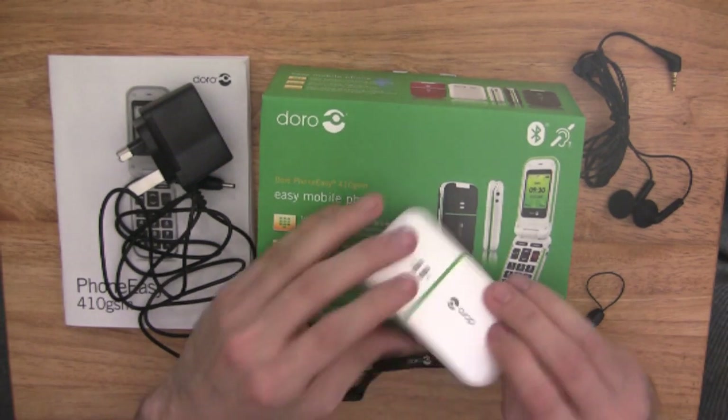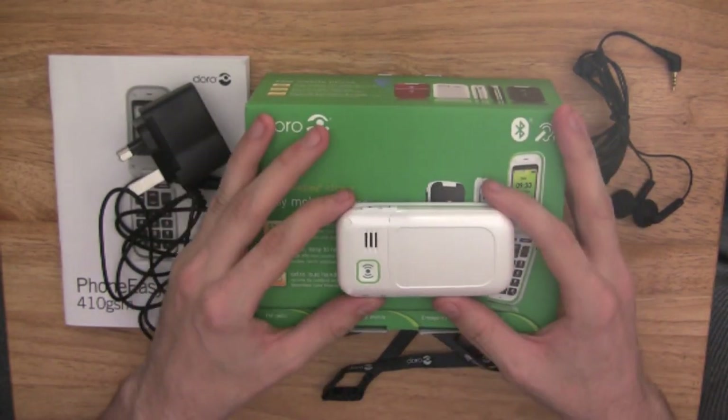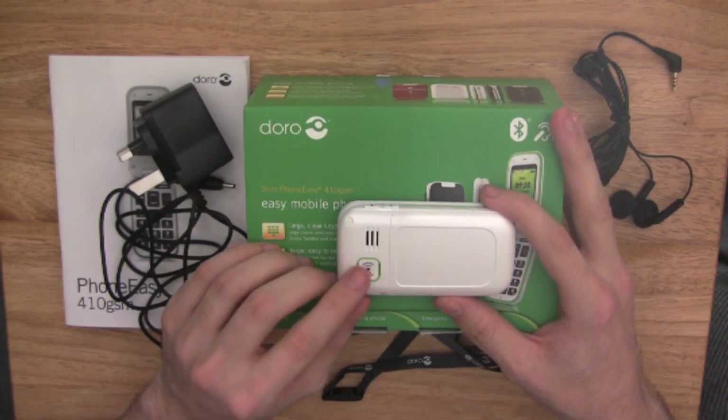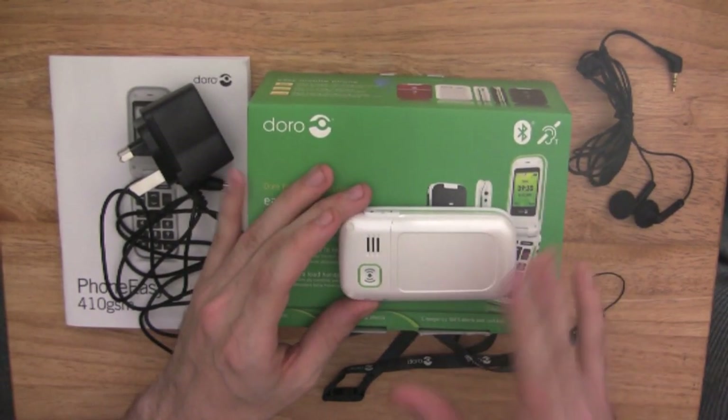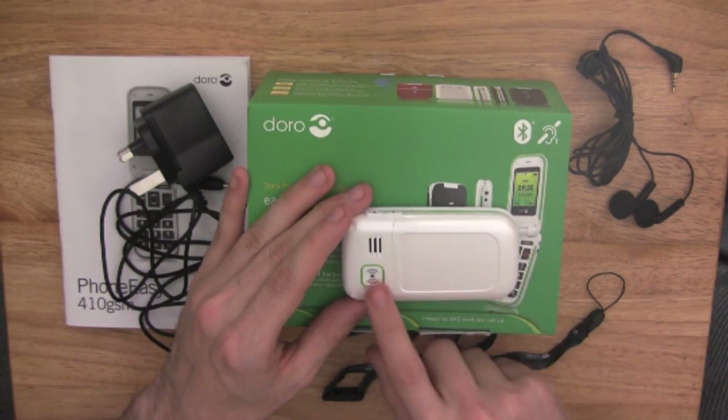Your last dedicated key is on the back of this phone, which is really the beauty of these phones. It's an emergency function key, which I'm going to come back to later on and explain in a bit more detail.